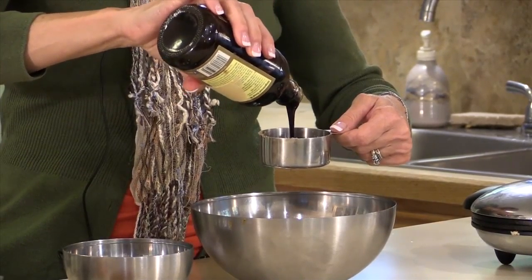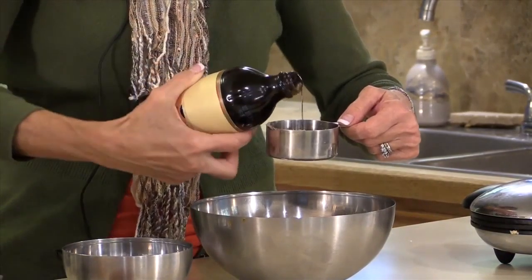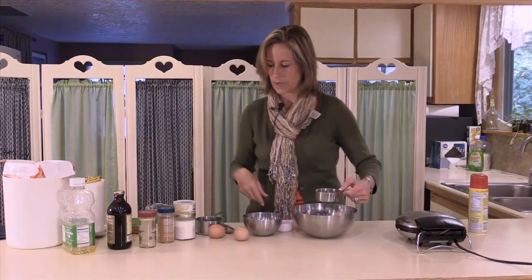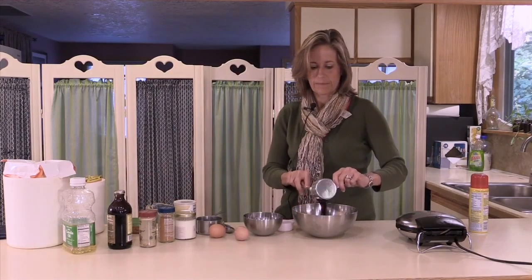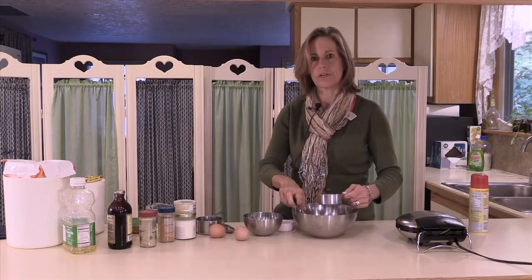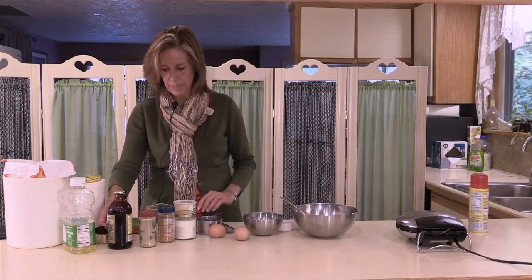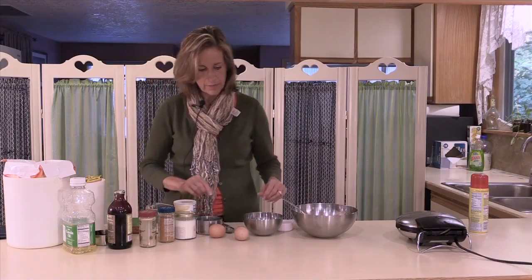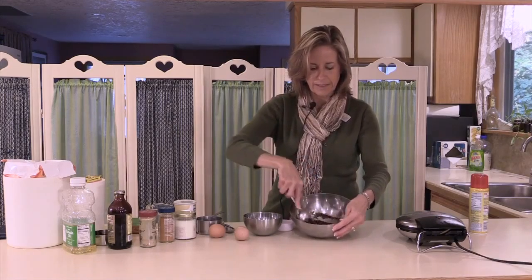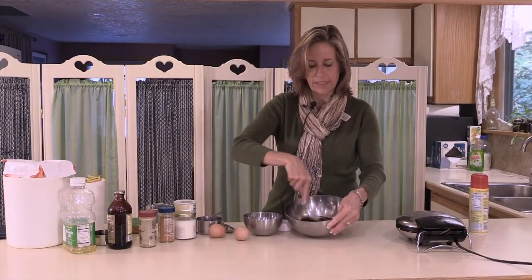When it comes to the sugar in the recipe, for cakes and cookies it's more critical to get the exact amount, but in waffles you don't need to use all of the sugar it calls for — it depends what you want it to taste like. The main point of the sugar is it gives a finer texture, more like a cookie. So after you add the molasses and oil, mix them together to get the sugar combined before adding the eggs. Mixing the sugar with canola oil does the same thing as if you had melted butter.